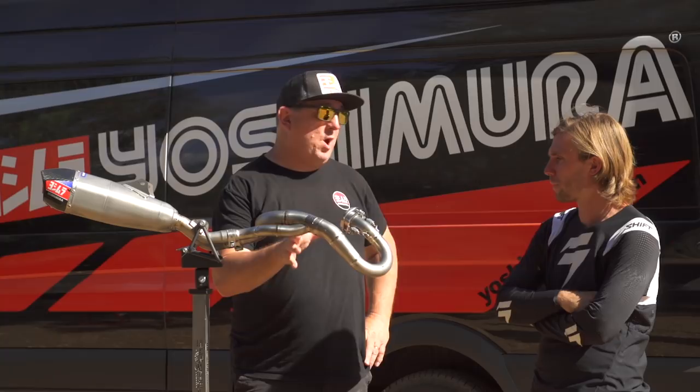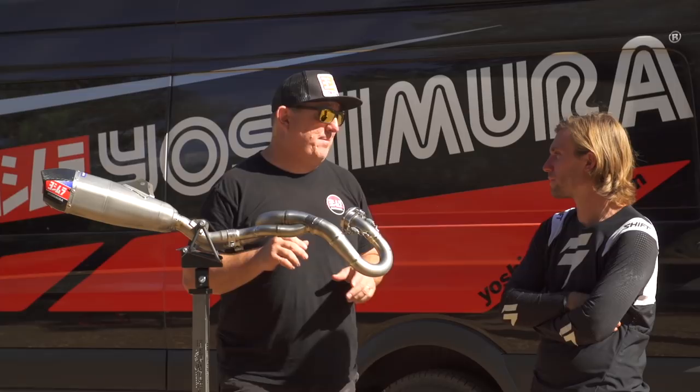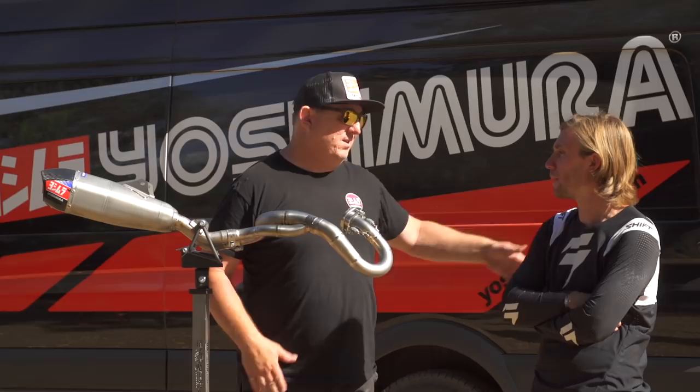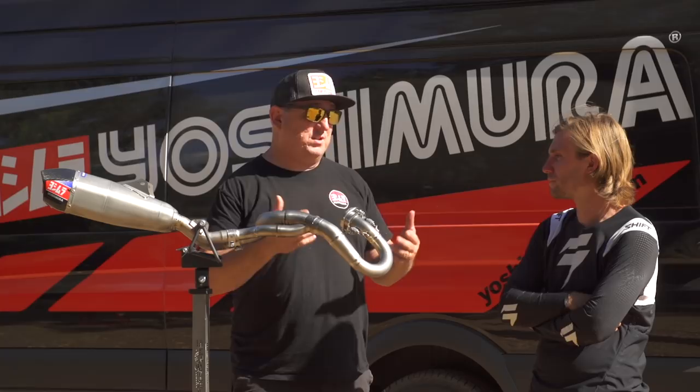We're excited to be a part of this — it's a really special piece. We know we're not going to make a ton of these; it's just for the Works Edition. If someone wants this header and has a '17 or '18 CRF 450, it'll fit on that bike, but the only mufflers that will fit are our stock stainless steel slip-ons — technically the performance is there, but it's not something we'd suggest. For anyone with a '17 through '19, our off-the-shelf system works great on that bike as it always has.